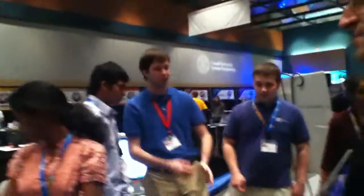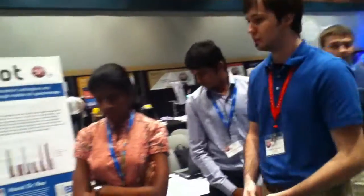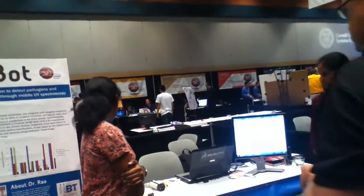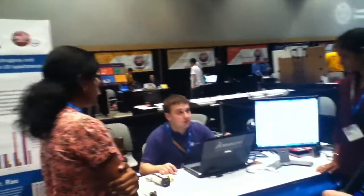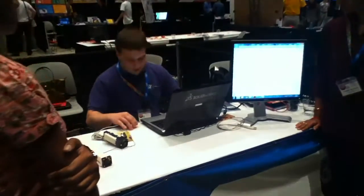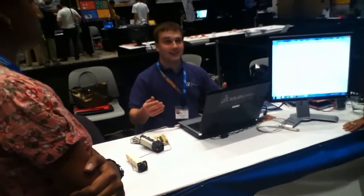We're going to demo the sensor first and then get the robots fired up. Our sensor is right up front here. We're showing the two separately — as we said, the sensor is modular and able to hook up to any computer. Supposing it doesn't get the demo jitters.